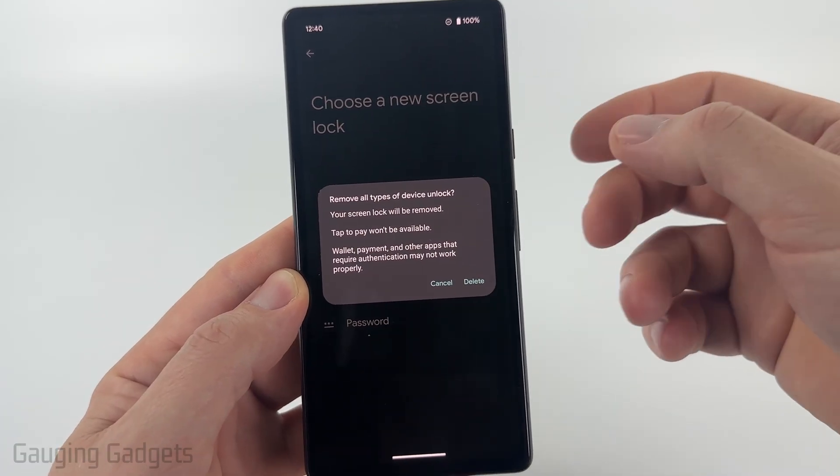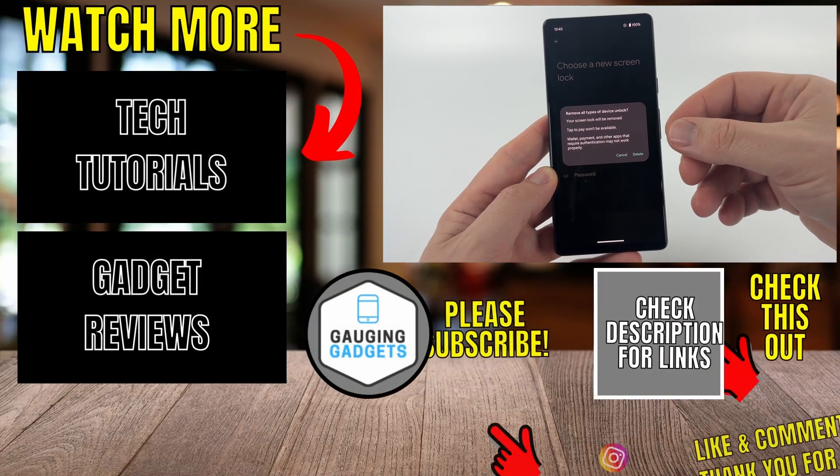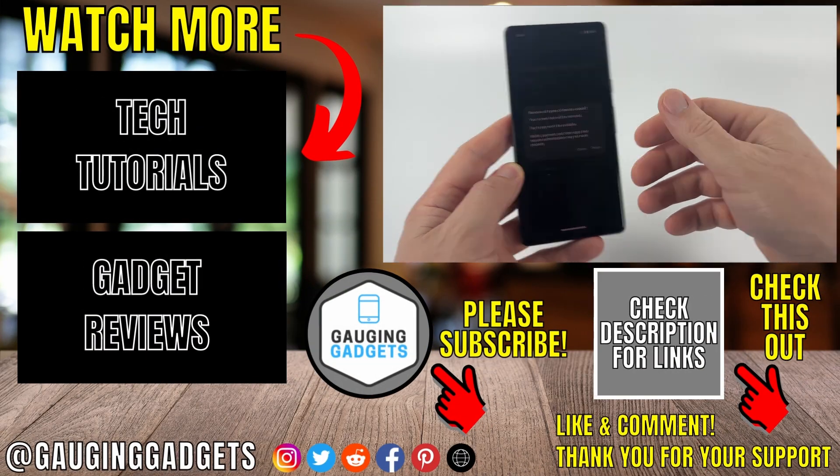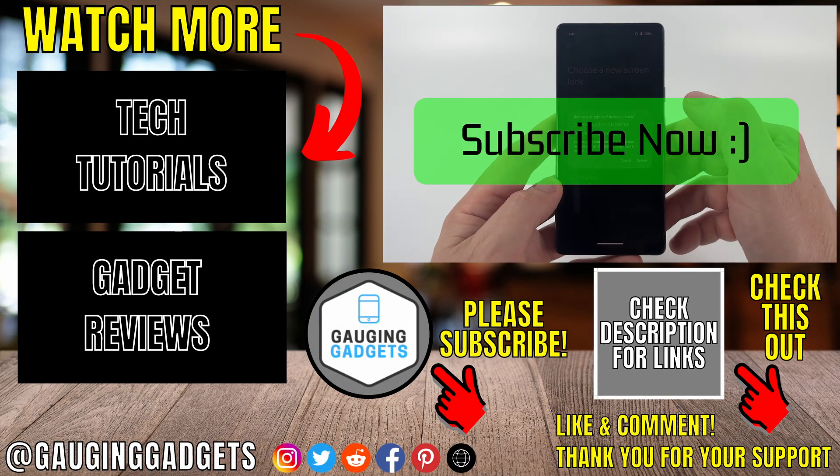I'm not going to because I don't want to. But once you select Delete, your phone will no longer need anything entered to be unlocked. If this video helped you, give it a thumbs up and please consider subscribing to my channel.